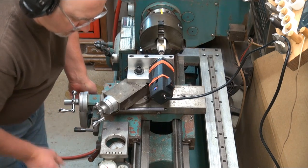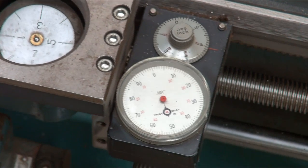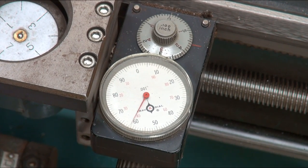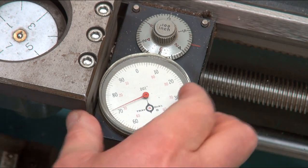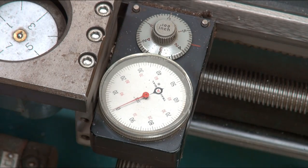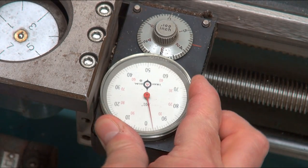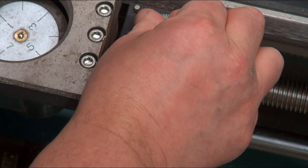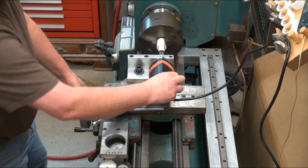First I have to touch up at the bottom of the hole. Here I'm touching the bottom and double checking it. Set the dial to zero, and back out 20 thou for clearance and reset the zero.